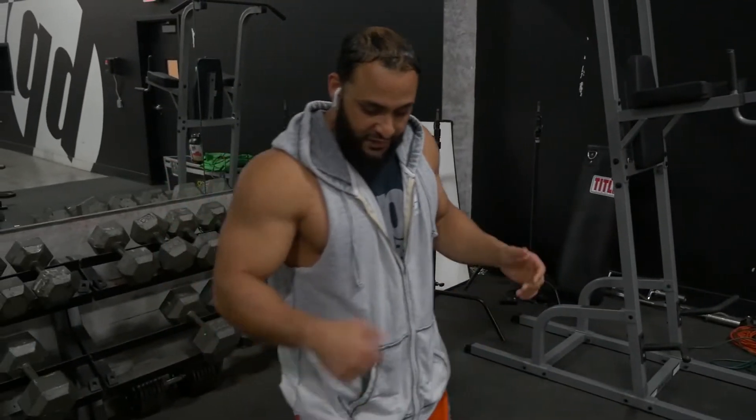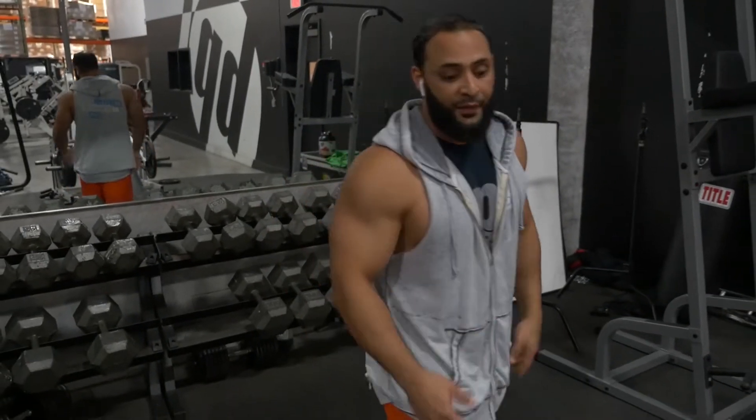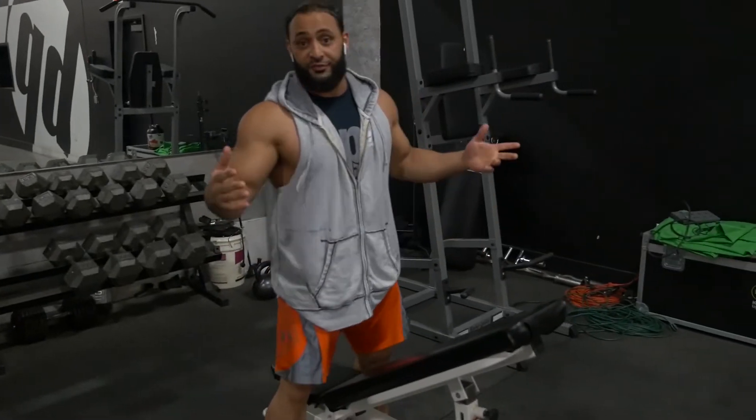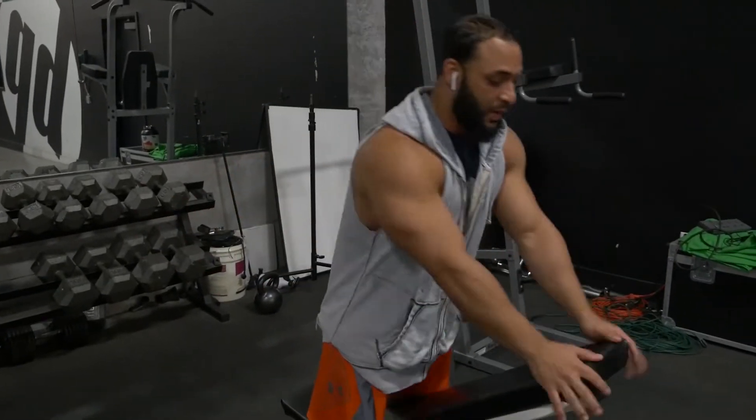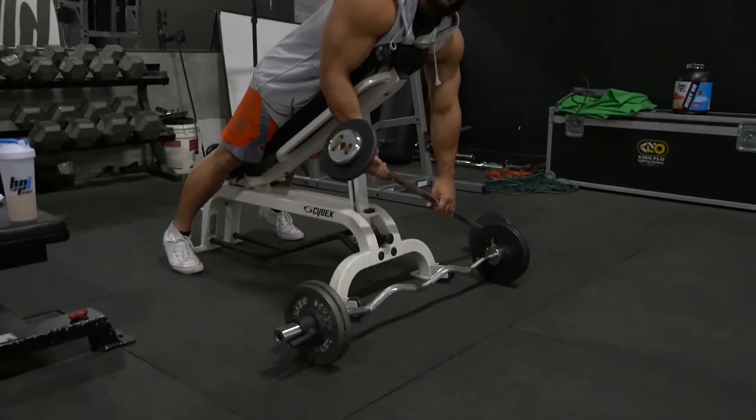We're gonna start off today with a superset. We're gonna do spider curls into the easy bar curl. We're gonna stand up and go with a close grip on that. The reps are up, so make sure you check out your PDFs and follow all the way through.